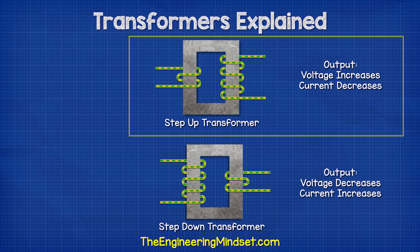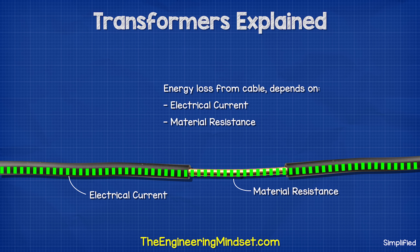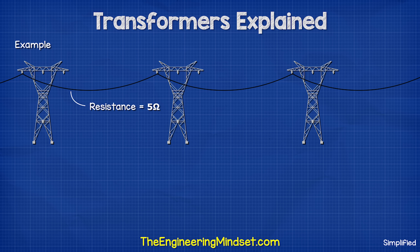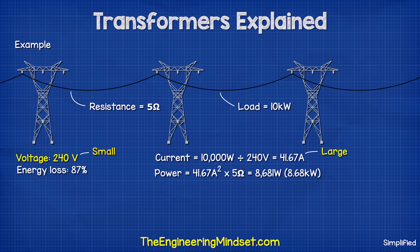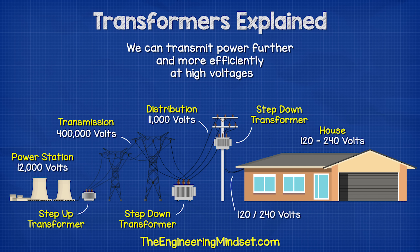By increasing the voltage through a transformer, we reduce the current. Energy loss in a cable depends on the electrical current and the resistance of the cable. If this cable has, for example, 5 ohms of resistance, and we try to send 10 kilowatts through it at 240 volts, we would lose about 87% because the current is high but the voltage is low, and so the losses are huge. But if we were to send this at 400,000 volts, we'd lose a tiny fraction of just 1% because the current is low. So we can transmit power further and more efficiently at higher voltages.